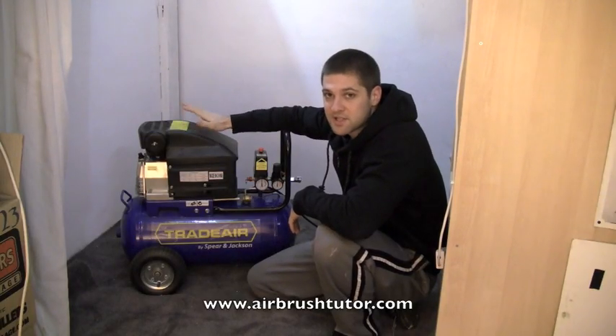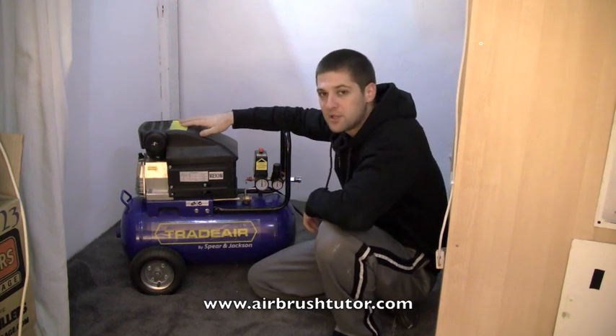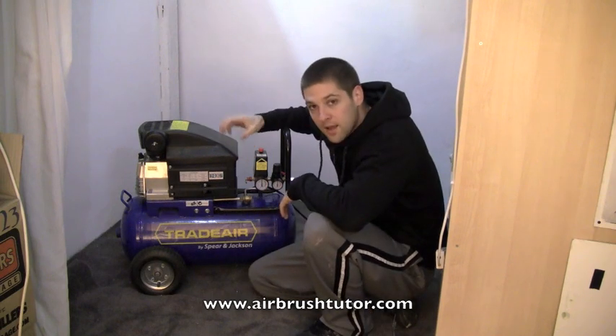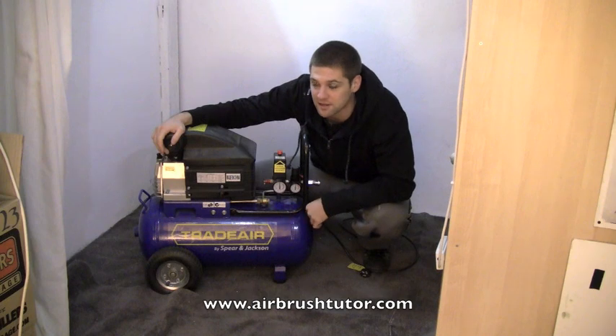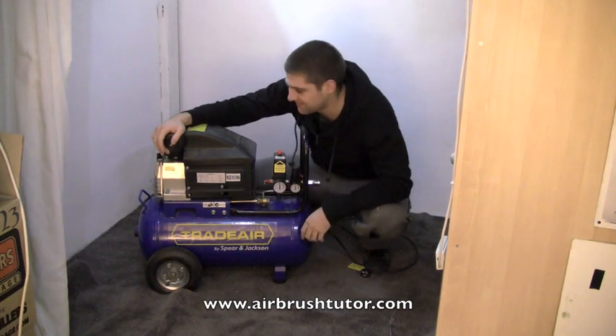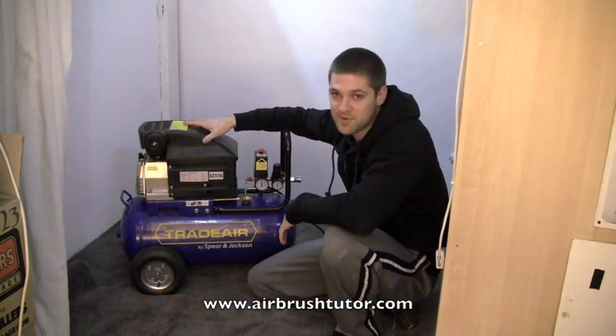The benefit of using this type of compressor is that they're cheap. You can get them from anywhere. They'll run for as long as you want and they can really take a beating. The disadvantage? You'll be deaf after three months. I'd really strongly recommend that you use some sort of hearing protection with these.